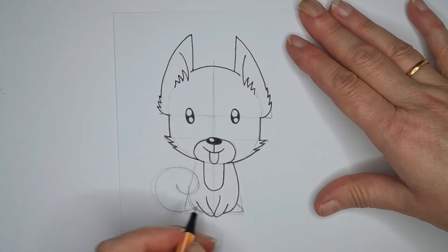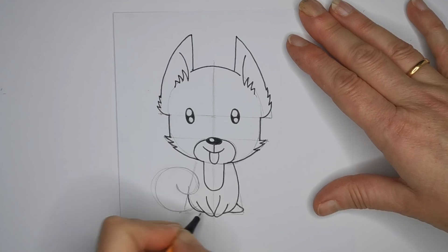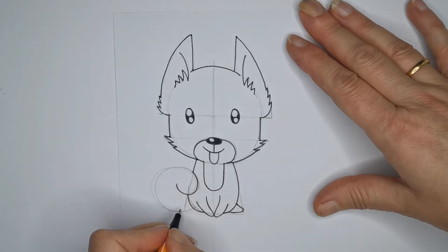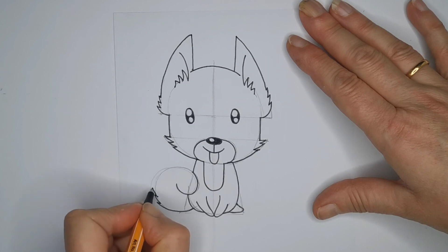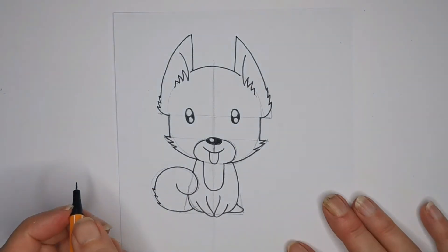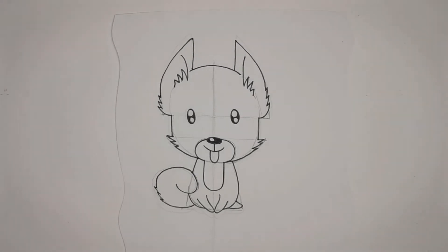There we go, we've nearly done this little guy now. Get his paws in, come all the way around with this body and put this little back paw in. We can't see the paw on this side because of the tail, so we're just going to draw all the way around here, go all the way up to the top, and then get this lovely curly tail in. I think I might put a little bit of fluff here, especially for you Ruby. There you go sweetheart, a lovely fluffy happy little dog. Let's rub out these pencil lines and see what he looks like.